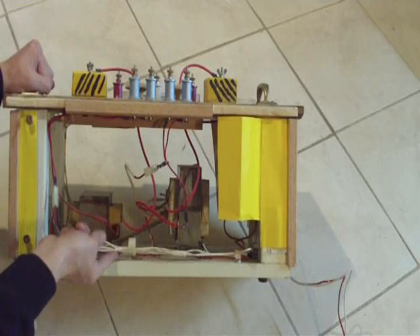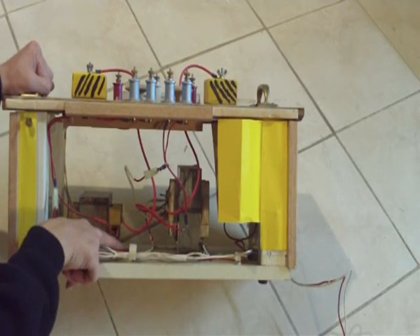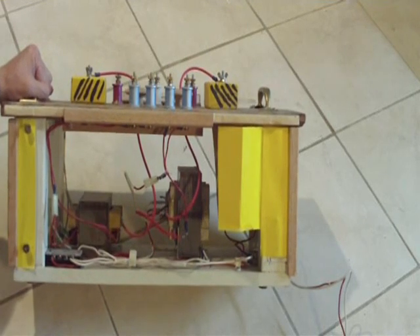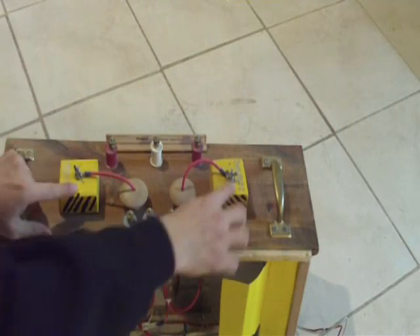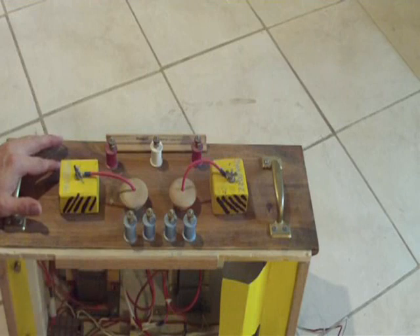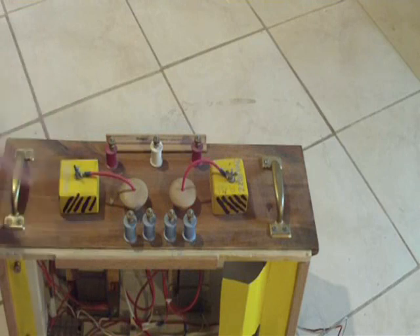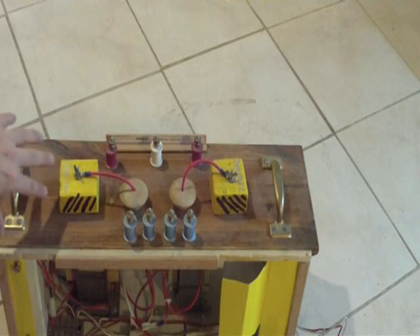These two wires in front are low voltage, 120 volts. This is the neutral line, and the one behind it — the red line — that's live 120 volts. Let me flip it back on top. These are the high voltage output terminals here. These things in the front are just terminals for the filament windings on the transformer. I left those there in case I wanted to do something with them later on. But these are the high voltage output terminals, and the way it's connected you end up with kind of like a center tap high voltage transformer.